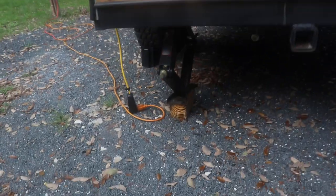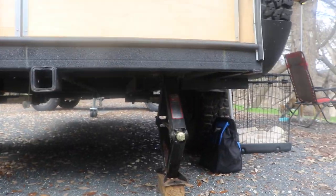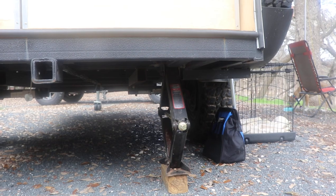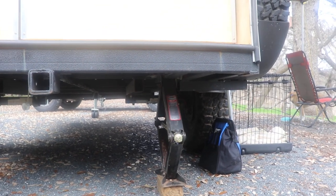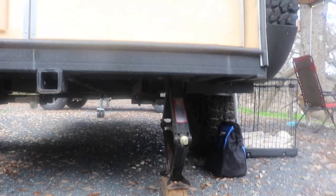It comes as an option — I had them put leveling jacks on it that actually screw up and down. I can actually raise a tire off the ground with one of these jacks in case I need to change a tire or something.